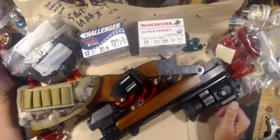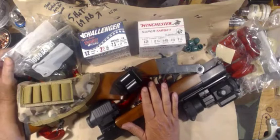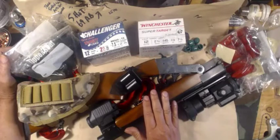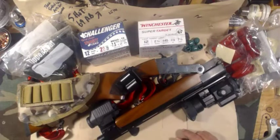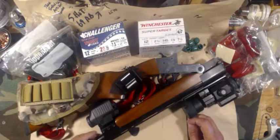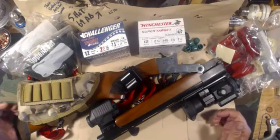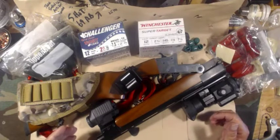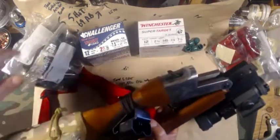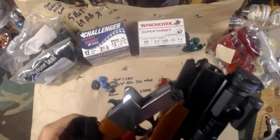I had two shotguns with me that day. This is my little Turkish 14-inch barrel single shot — it has interchangeable chokes, including a rifled shotgun slug choke that I wanted to test. But once the testing got going I was having so much fun I forgot all about the chokes, so I never got to test them. Cylinder choke installed.